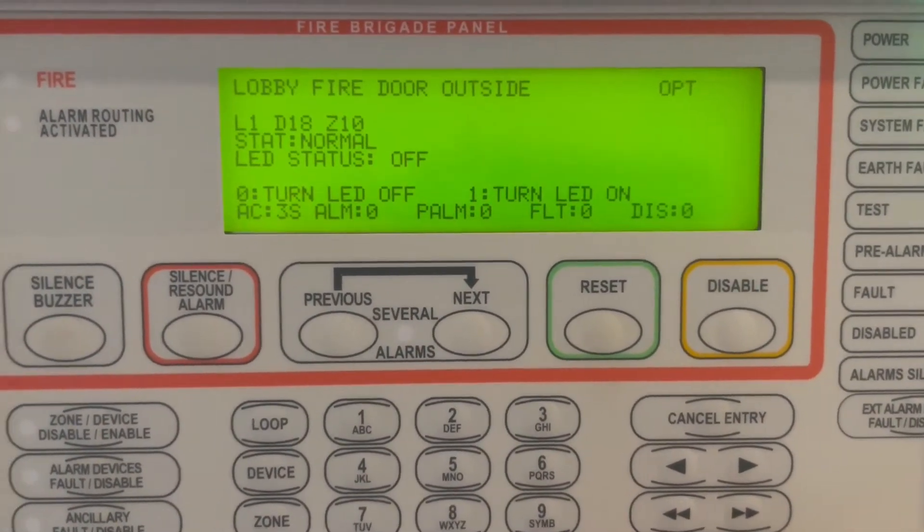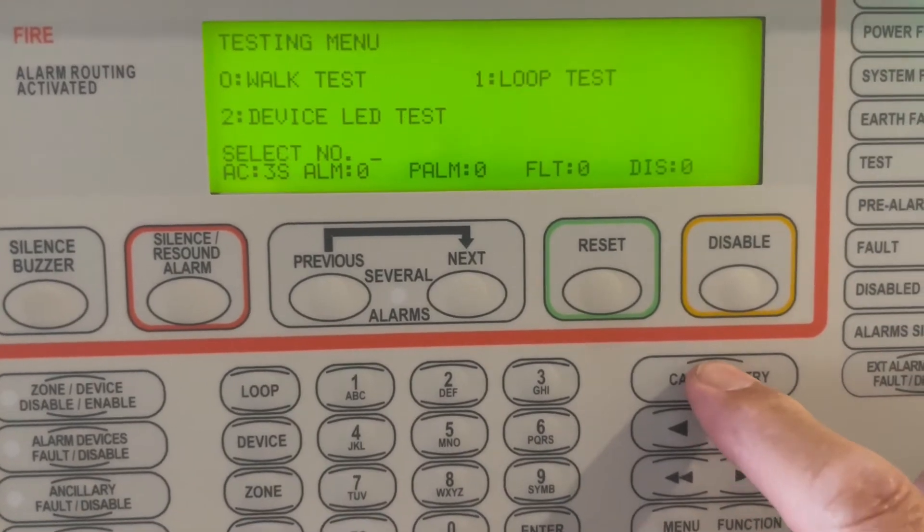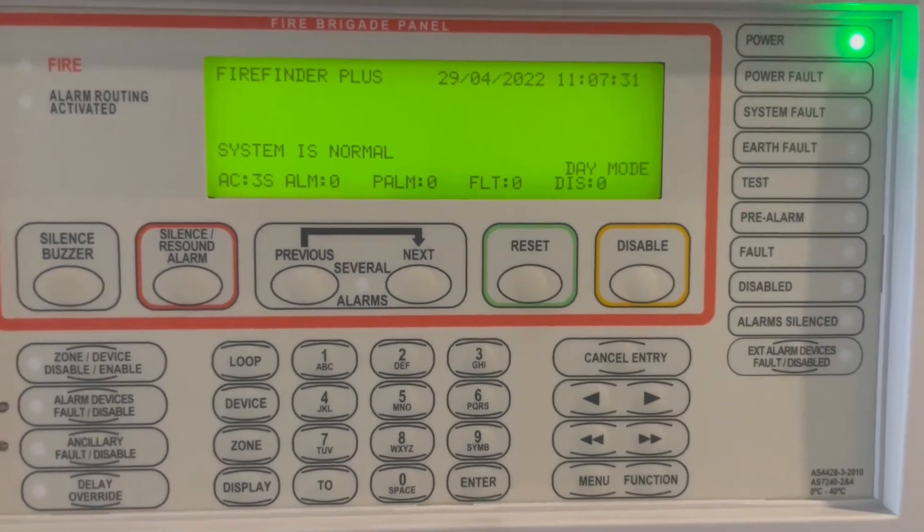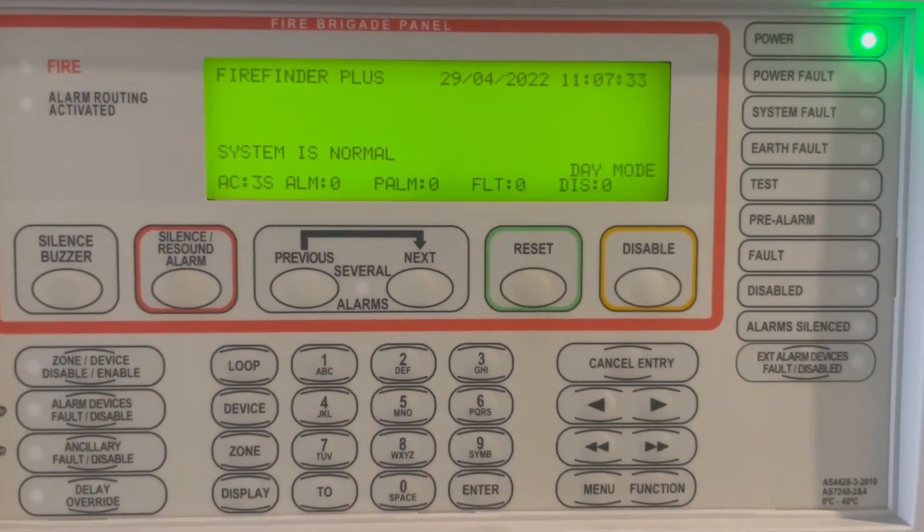Press cancel, cancel, cancel, and all clear. That's how you find a detector.